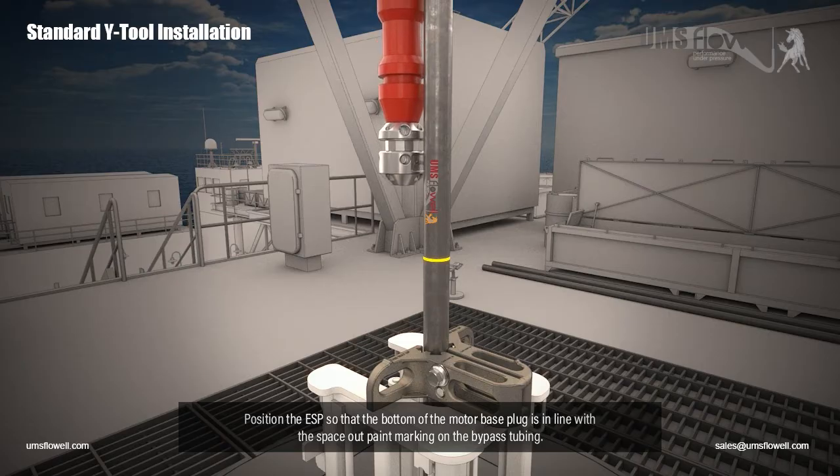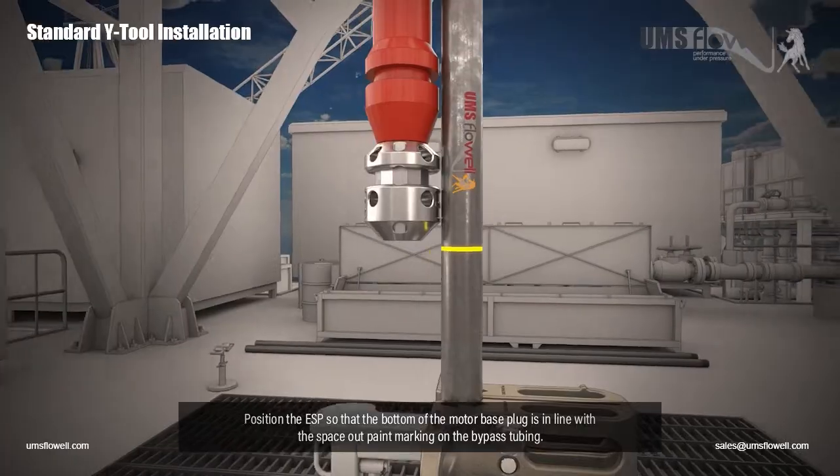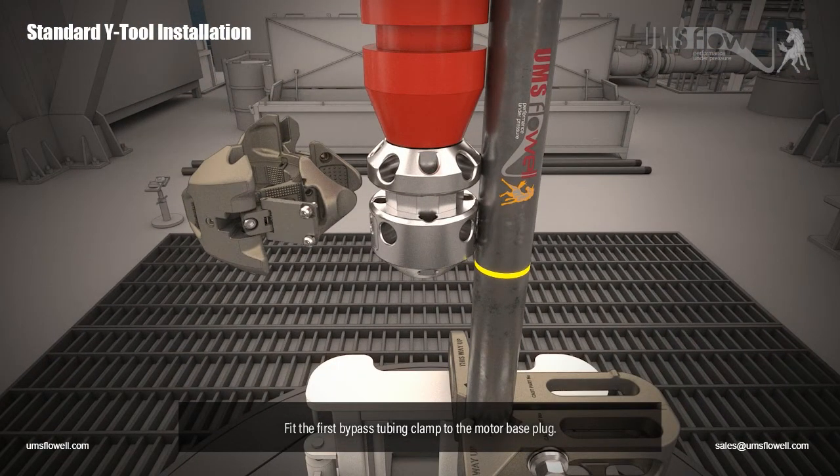Position the ESP so that the bottom of the motor base plug is in line with the space-out paint marking on the bypass tubing. Fit the first bypass tubing clamp to the motor base plug.